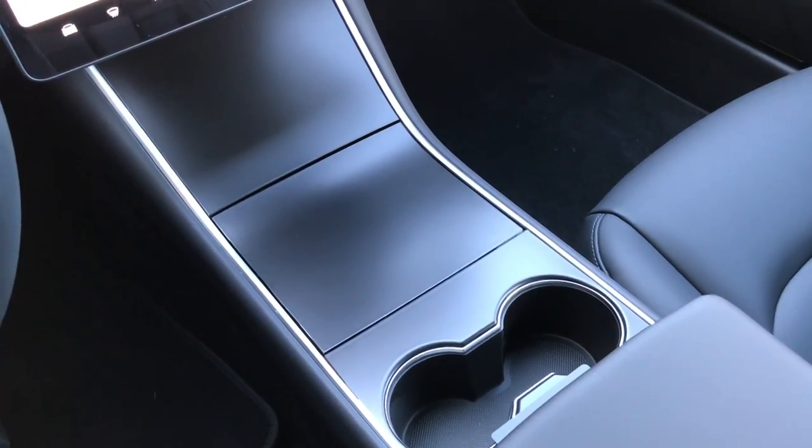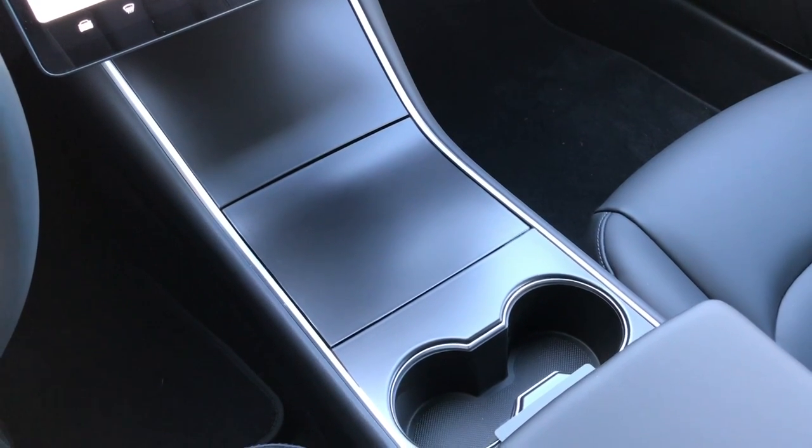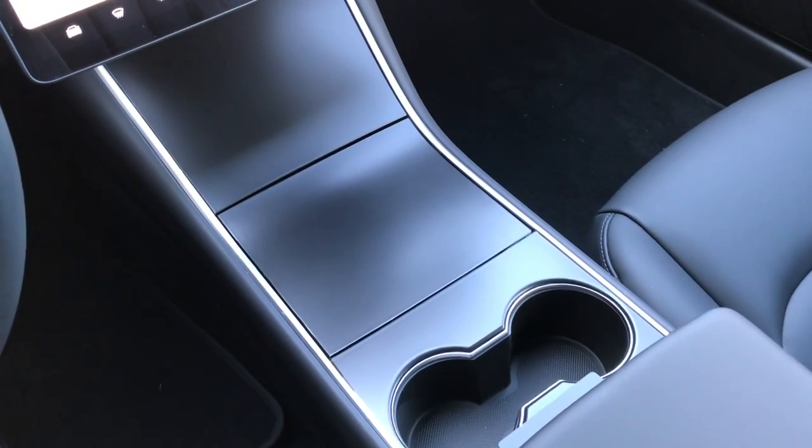So I'm here inside a Tesla Model 3. What I'm showing is the center console that comes from the factory as a gloss black piece or pieces.